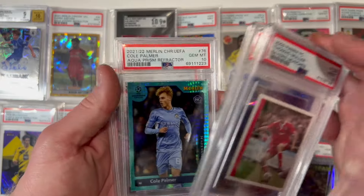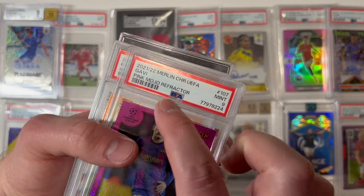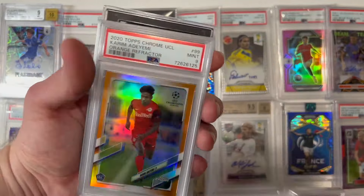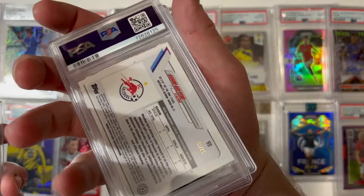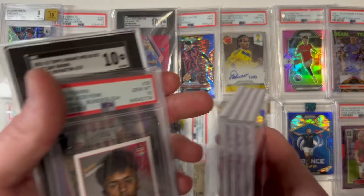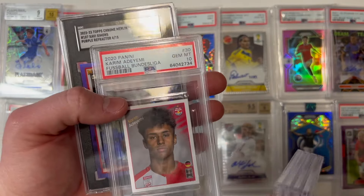After these cards, we're down to our last two packages. A Gavi pink mojo refractor, 9 mint rookie, numbered to 275. A Karim Adeyemi orange refractor, 9 mint rookie, numbered to 25. Also a black and red Prized Footballers fusion card — 9 mint, numbered to around 55 or 70 — and another Gavi from that set. Then a Gavi 10 gem mint and a Karim Adeyemi 10 gem mint rookie sticker.